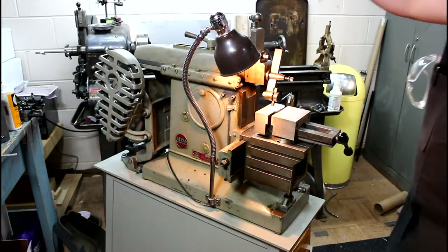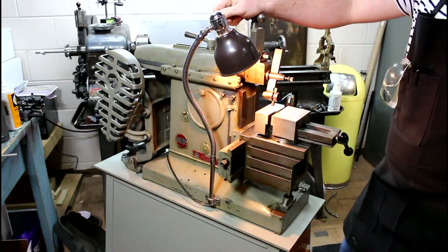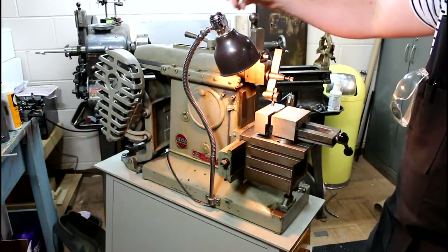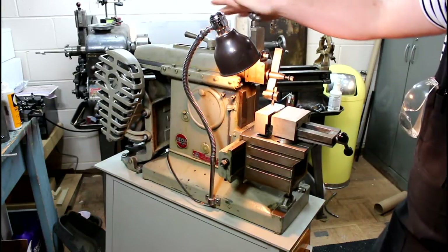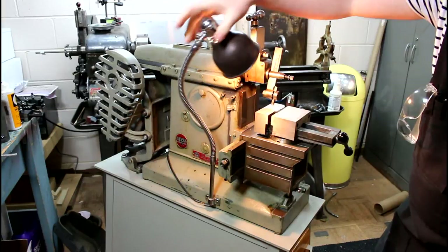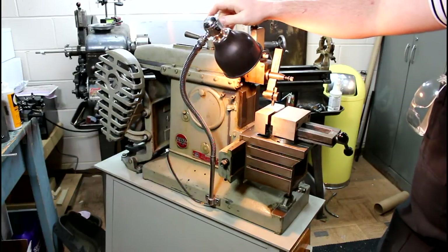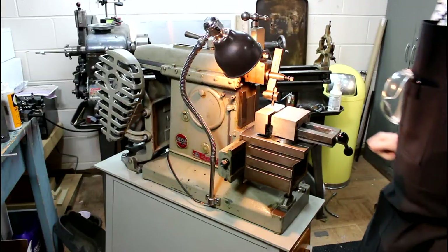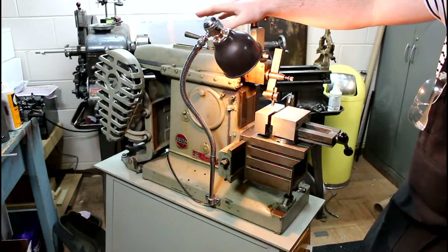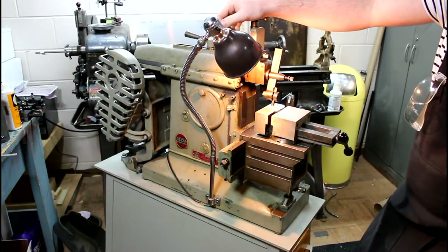Hey guys, how's it going today? I got myself a brand spanking new to me Delta Rockwell 7-inch shaper. I've kind of always wanted one of these things and I've never really run across them because, although they're out there in my area, they don't come up for sale a lot, and when they do they're quite expensive. I sold my Grizzly 12x37 lathe and bought this thing - it's a piece of machinery I've always wanted. I've never quite known what I was going to do with it, but I got some ideas.